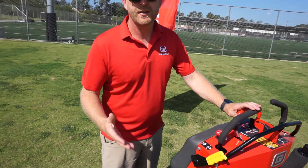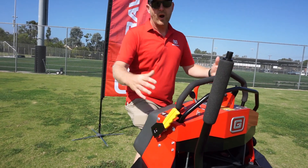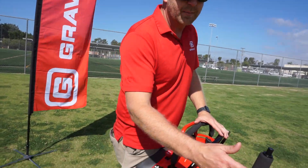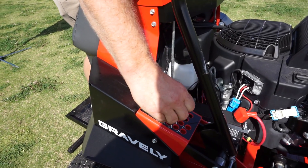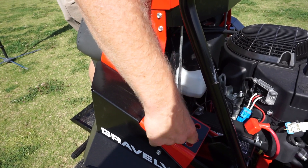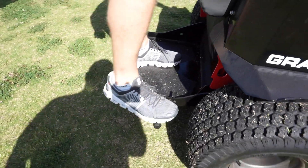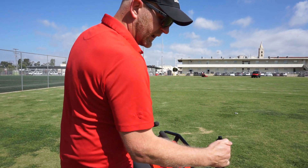Hi everybody, Trey Humphries from Gravely. I want to walk you through some of the new features and benefits — some of the things we've changed on our new ProStance. We'll start with the height-to-cut system. We wanted to remove some weight out of the tower and bring it down into the machine to increase hillside stability. So what we did is incorporated our vertical height-to-cut pin system. You simply lock the deck up, pull the pin, choose whatever height to cut you'd like, put the pin back in, push the button, release it, and away you go. We also kept our foot pedal to allow you to feather over different obstacles, and we reduced the forces required in the height-to-cut system.